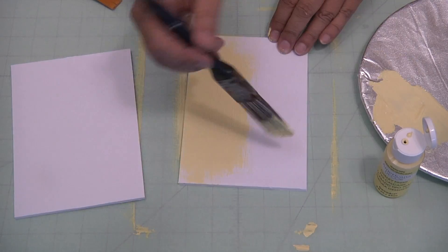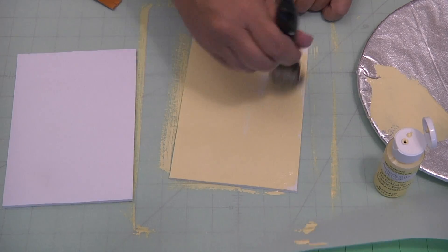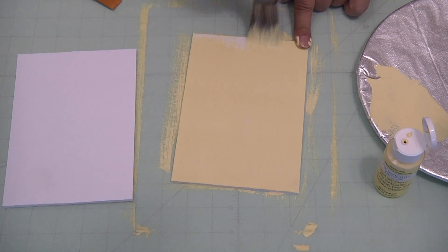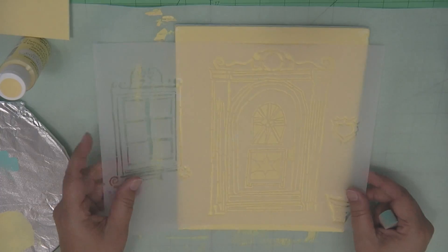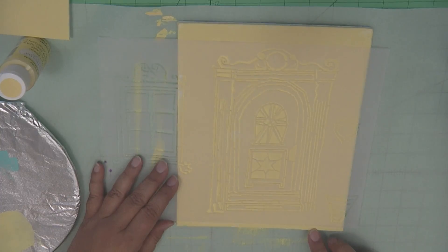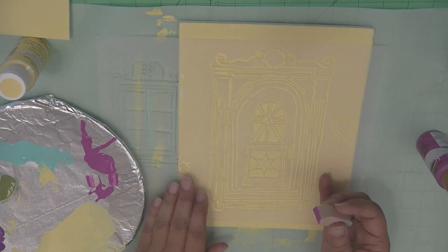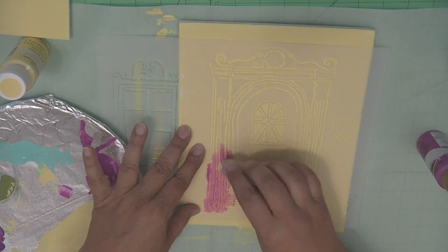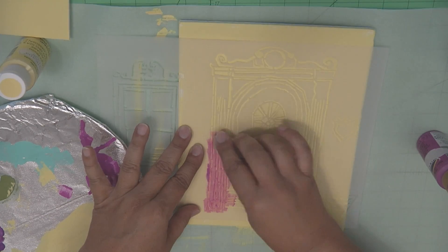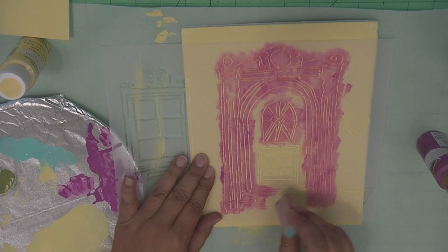I used a yellow chalky paint — you can use whatever you would like. Now that you have all three pieces of the foam board painted, you need to let them dry thoroughly. Now place the door stencil over the 8x10 sheet. Using a soft art sponge, go ahead and dab very carefully over the door frame stencil. You want to take your time doing this.